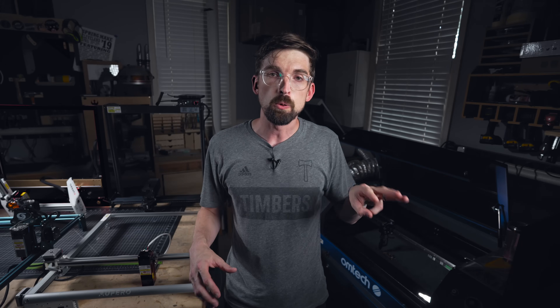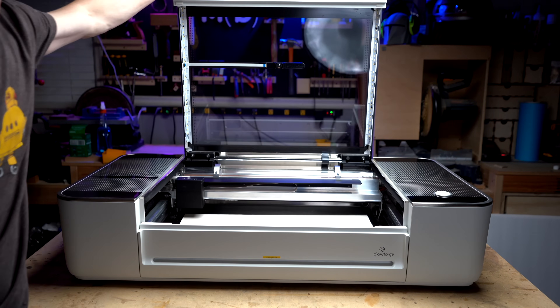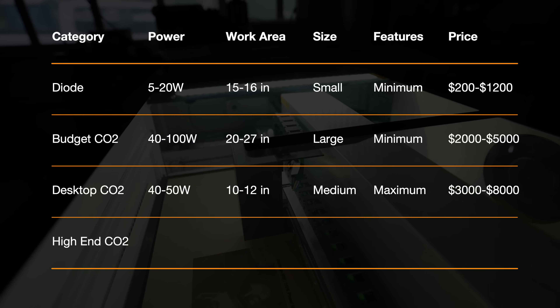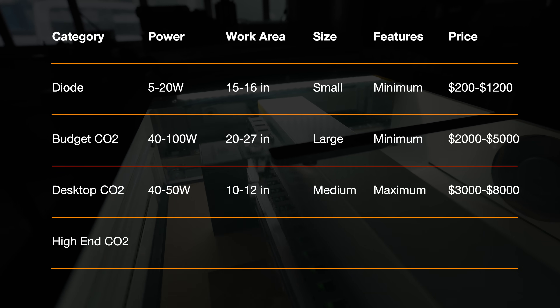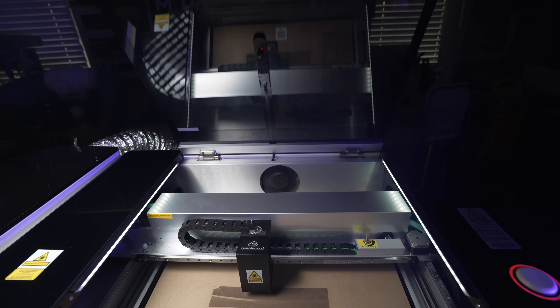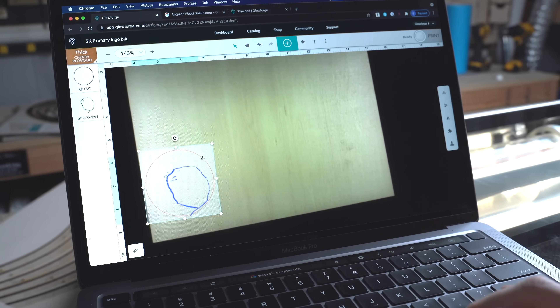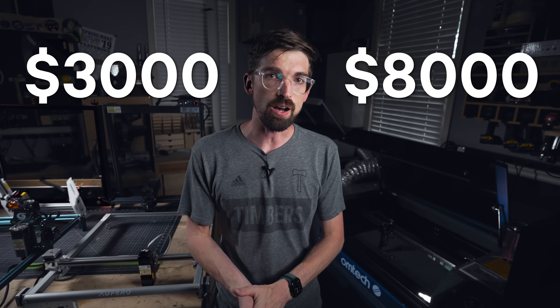Our third category is desktop CO2 machines — these might be the ones you've seen the most and definitely the ones I get advertised the most. Specifically, the Glowforge sits squarely in that category. Going back to our grid, you're looking at power between 40 to about 50 watts, and the work area is like 10 to 12 inches in the Y and about 20 inches in the X, depending on the machine. On the feature side, these are typically tricked out — most will have cameras, integrated air assist, cooling, exhaust, their own custom software, and Wi-Fi connectivity. But you do pay for that: the range is $3,000 on the low end going all the way up to around $8,000 on the high end.